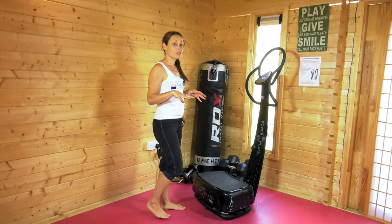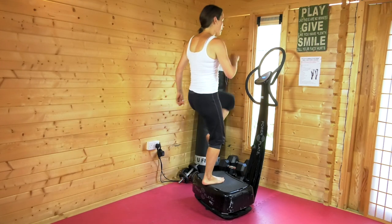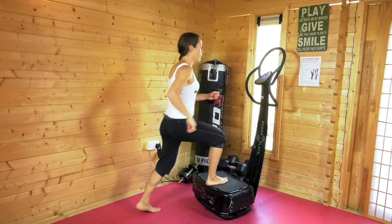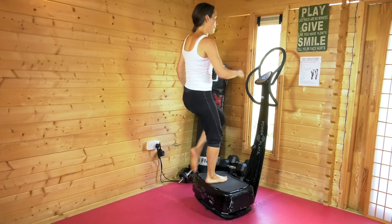In today's video I'm going to encourage you to work on your fitness and get your heart rate going by finding a step that you can step up on, bring your knee up and through, and test your balance a little as you're raising your heart rate.